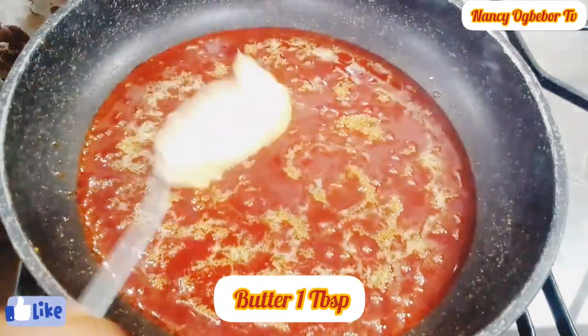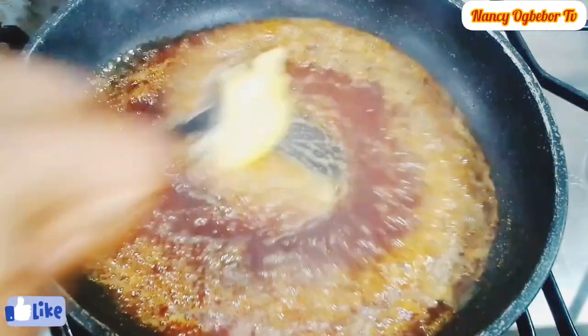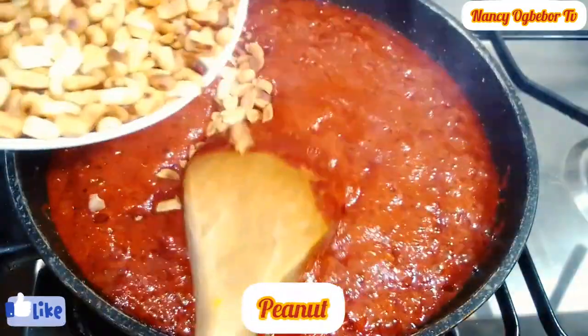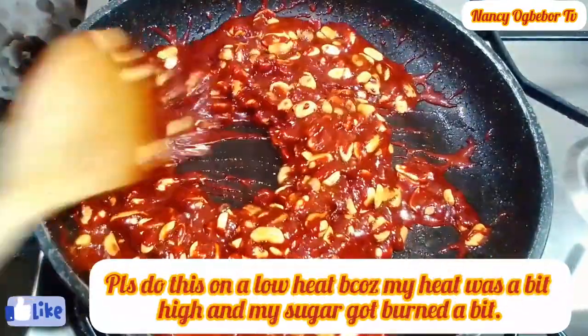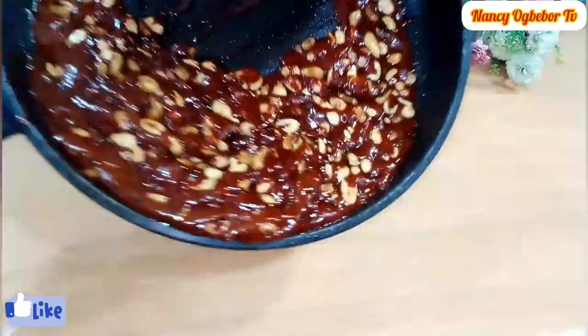Next I'll be adding in one tablespoon of butter, then I'll be adding in salt. I added in a little baking soda and I'll stir in the toasted peanuts.